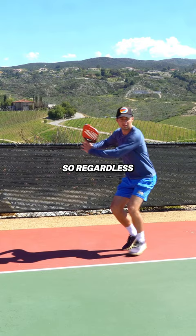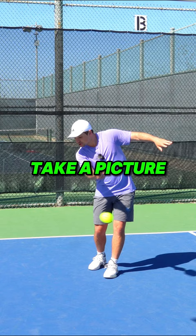So regardless of what shot you're hitting, take a picture of your contact point with your mind before you look away, and give us a follow for more tips like this.